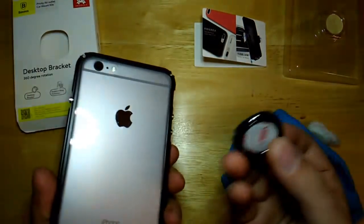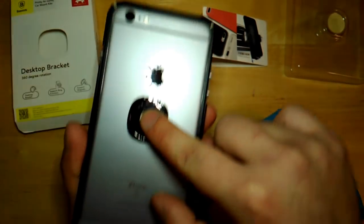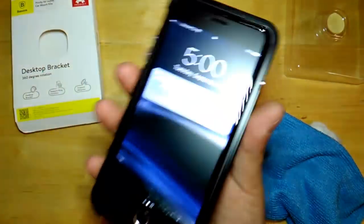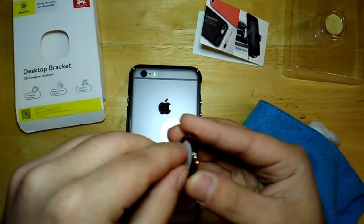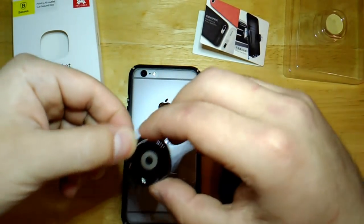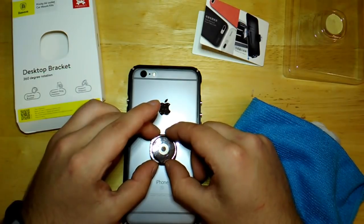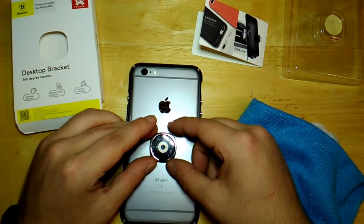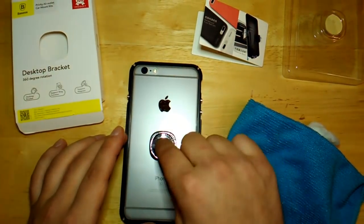You want to place this right where you're going to be holding it the most. For me it's not really in the middle of the phone but a little farther down, because that's where I place my hand the most. It doesn't matter which way you place this because it has 360 rotation and it will go back wherever you want it to. Simply lay it on your phone where you think it's the best — I think it's going to go a little bit to the right, right about there.